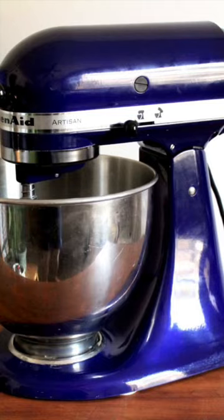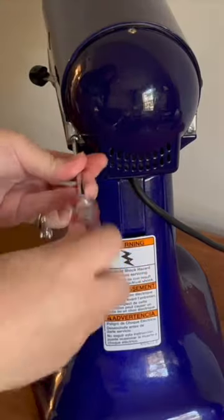This is Erica from the blog The Simple Home Place, and let me share with you how I transformed my KitchenAid mixer.